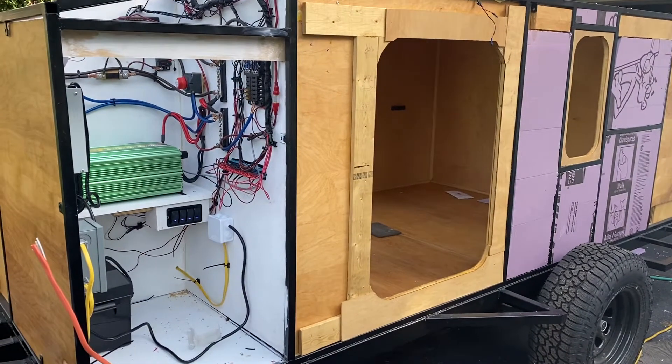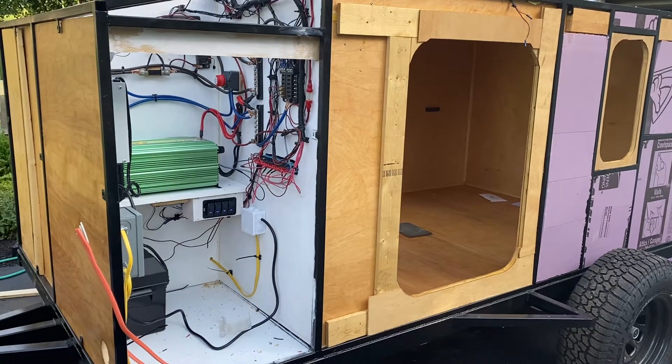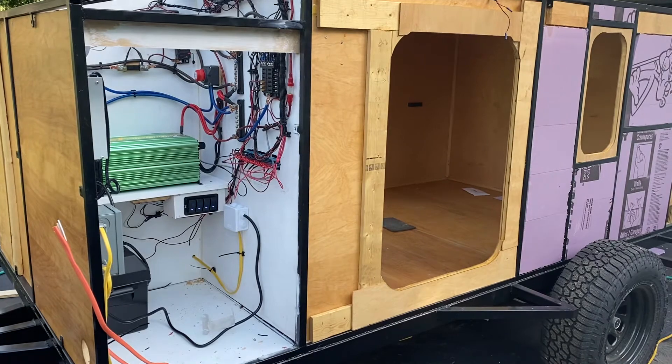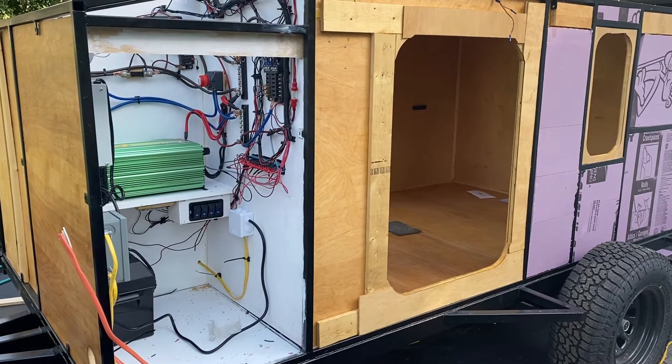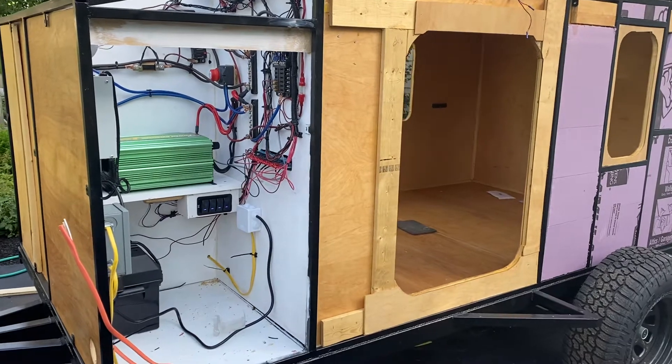Welcome back to another day — I think it's day 28. I'm just wrapping everything up so I can start doing the plywood skin, then I'm going to fiberglass it and paint it with a marine topcoat by Rust-Oleum. Let's go over some of the stuff I've done today.